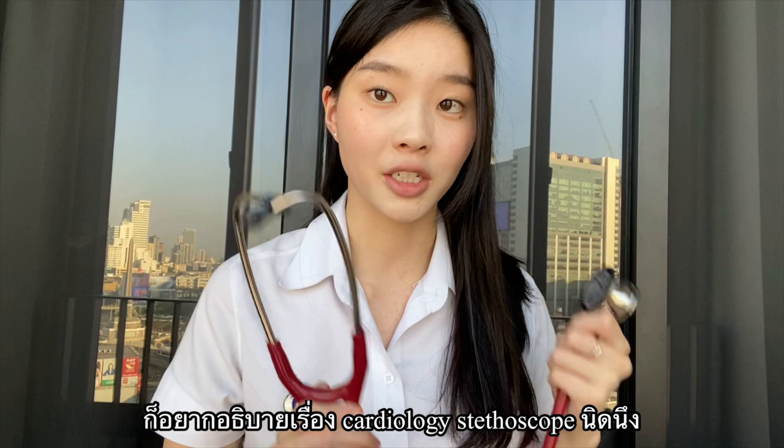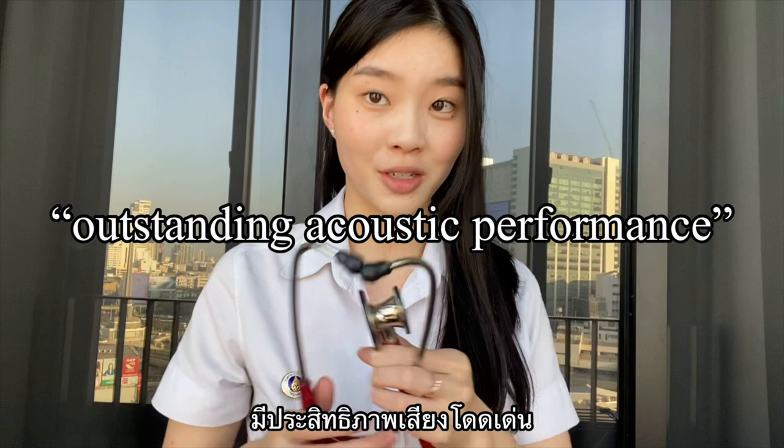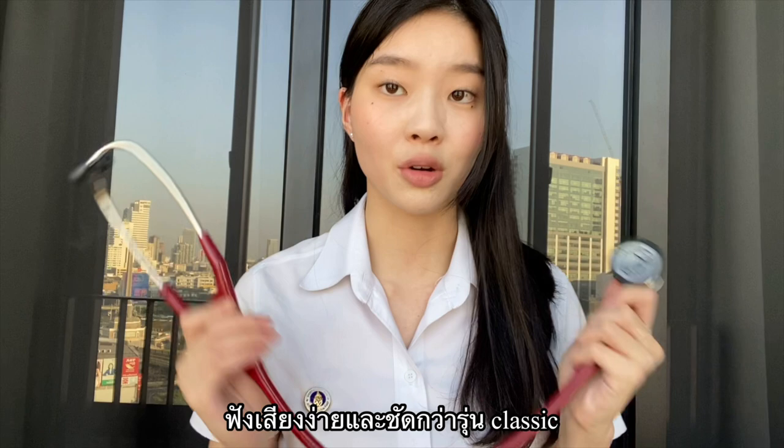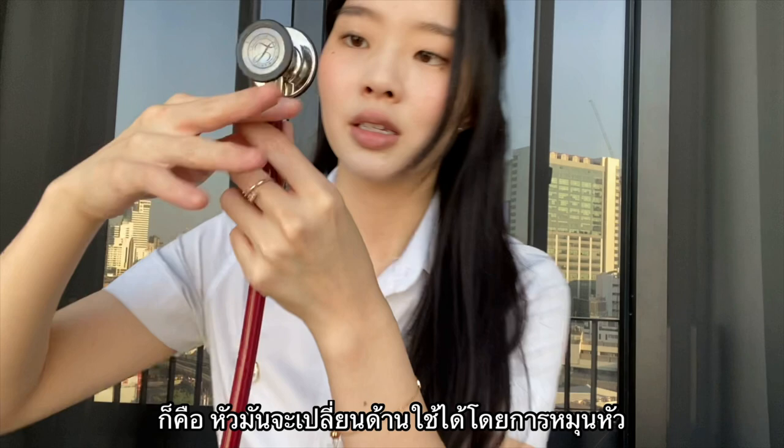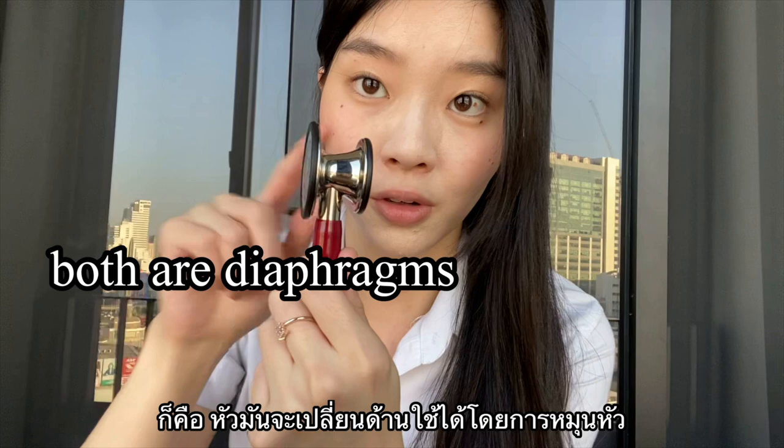I'd like to talk a little bit about the cardiology stethoscope. It has outstanding acoustic performance, so I'm guessing it's easier to listen with a cardiology stethoscope than a classic one. It also comes with a versatile adult and pediatric chest piece. How it works is you can listen from either side — you just have to turn it before using either side.